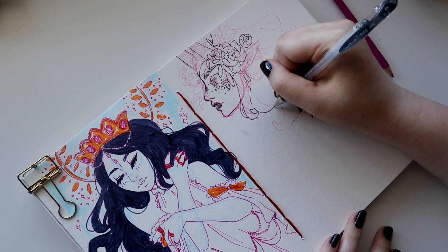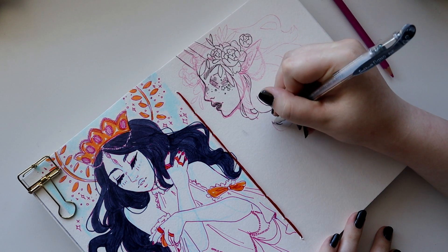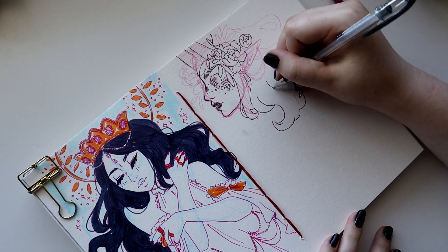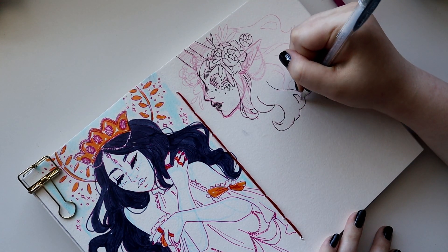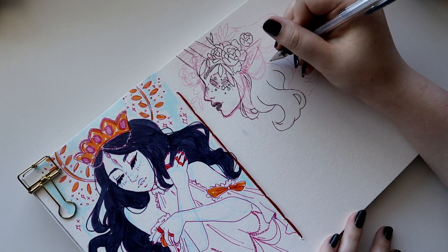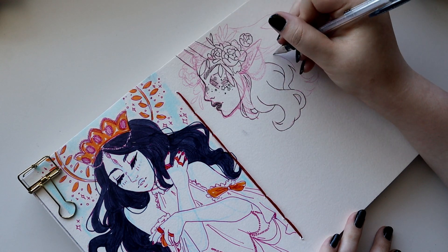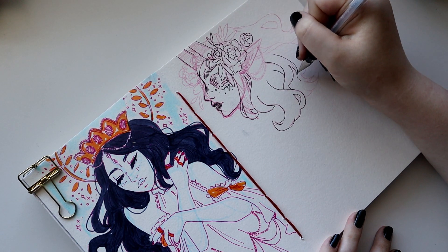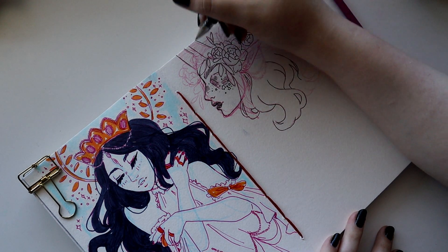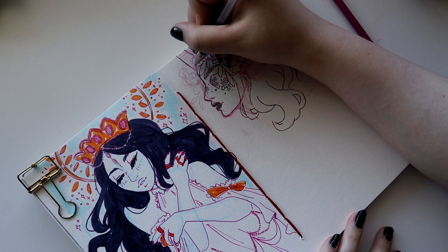I'm not the biggest fan of working on this size of sketchbook paper. This is the sketchbook I bound myself, and it has the Canson XL watercolor paper inside, which I really like for mixed media — pretty much everything except alcohol markers, since alcohol markers just don't do great on watercolor paper. The paper absorbs a lot more ink than normal, so especially with alcohol markers being so expensive, it's not a good idea to use them on watercolor paper.